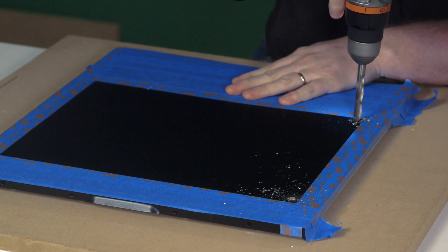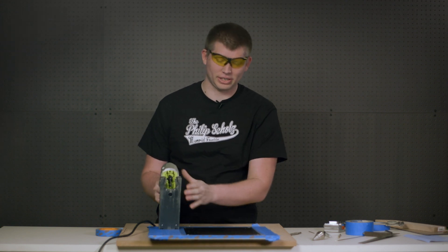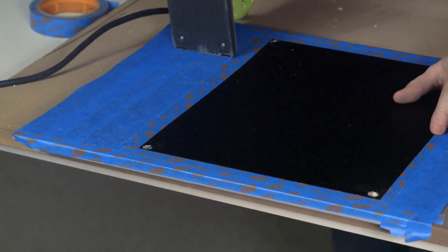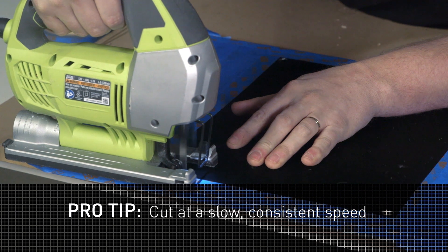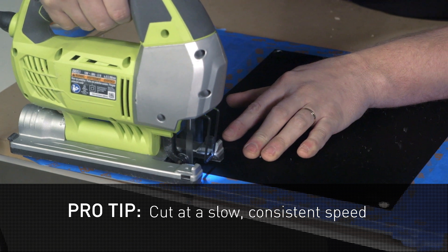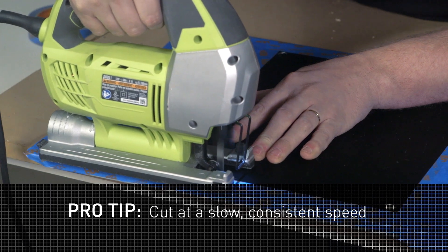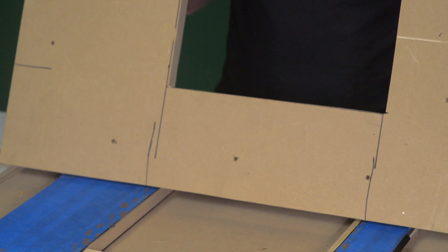Now that the holes are drilled, we're ready to use the jigsaw to get our rough cut. Remember, the jigsaw blade goes below your surface so you don't cut or damage your table. Now we've finished the rough cut for our panel, and we're ready for the template and router.